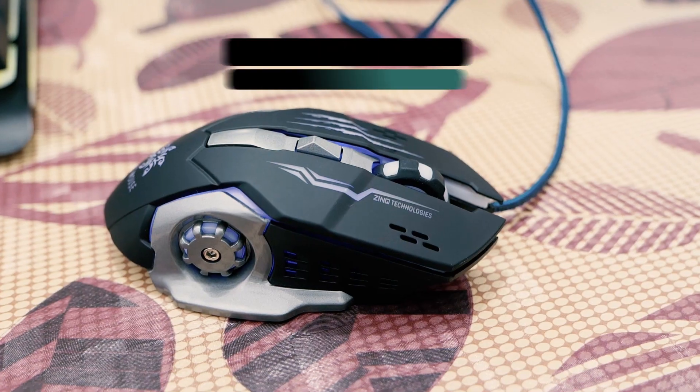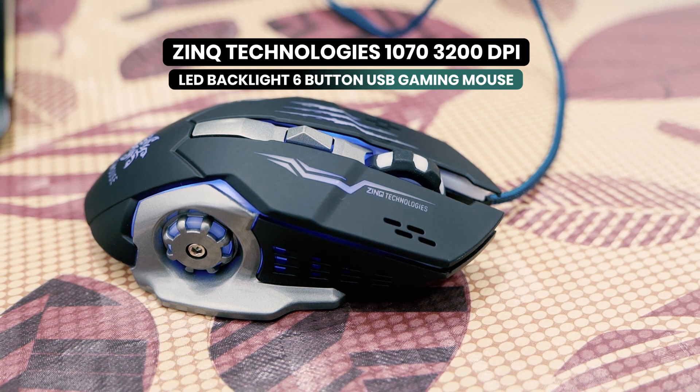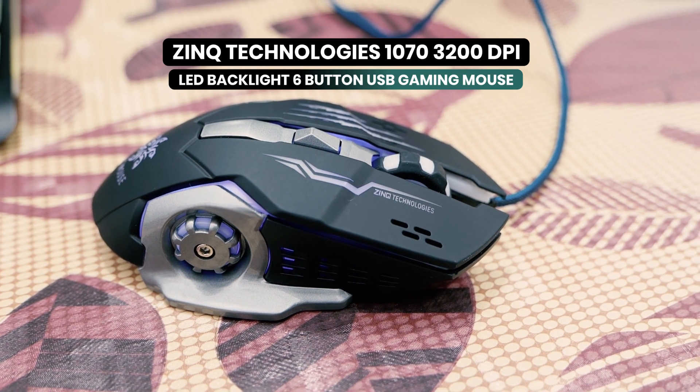Today we are sharing with you a budget-oriented gaming mouse which will fulfill your expectations because it offers great value for the price. That mouse is the Zinc Technologies 1070 3200 DPI LED backlight 6-button USB gaming mouse with nylon braided cable.